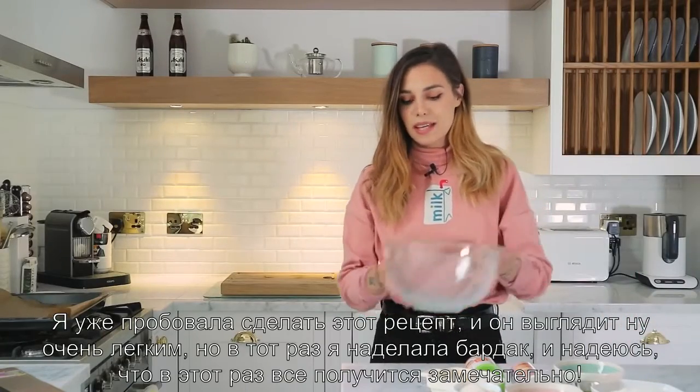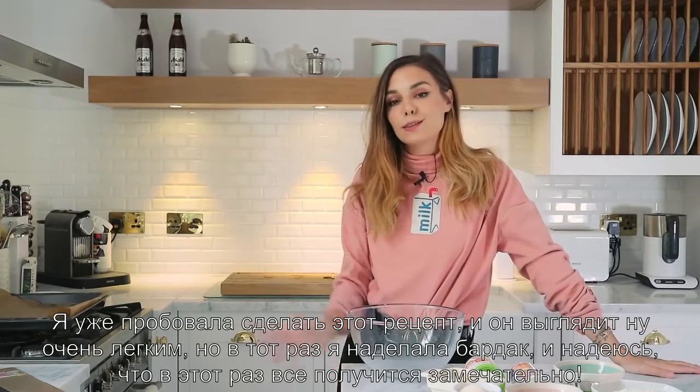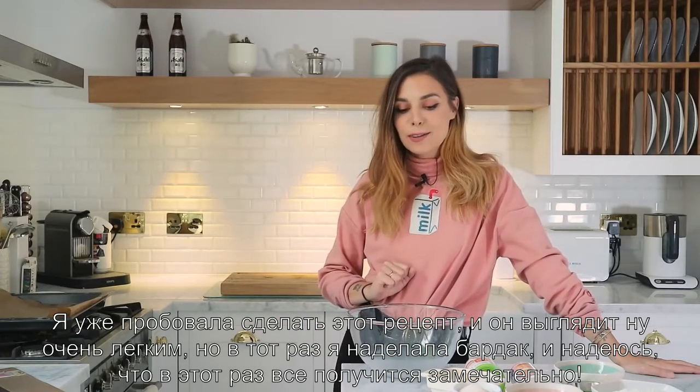I have tried to make this recipe and it seems very easy and straightforward. I managed to make a mess so I'm hoping this time I'm going to make it properly.